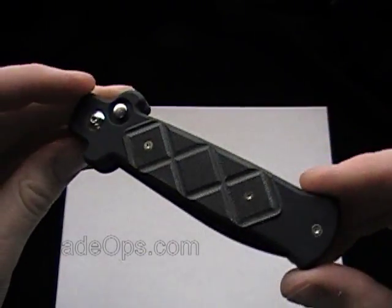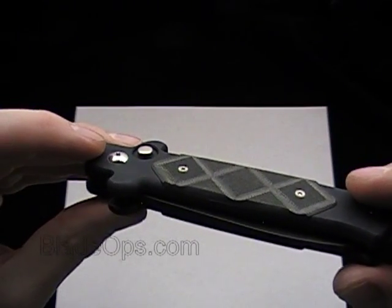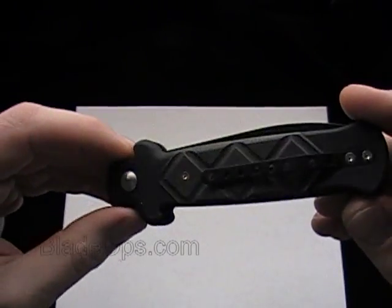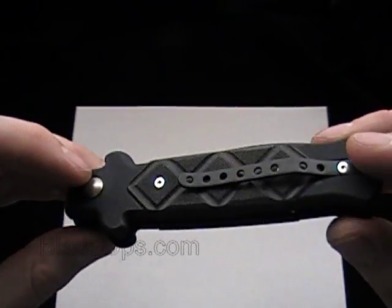Blade Ops bringing you a review today of the Frank Beltram B Stealth Auto Knife. A little bit different than most of his other knives. Pretty cool knife though, not a bad choice.